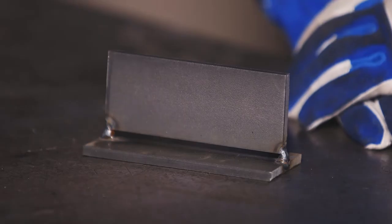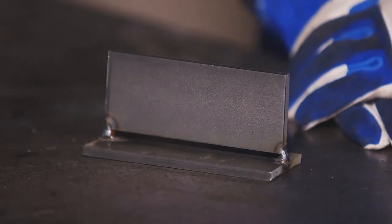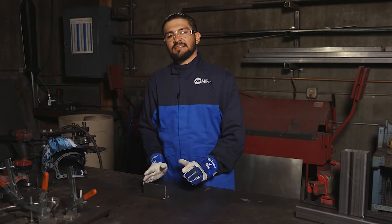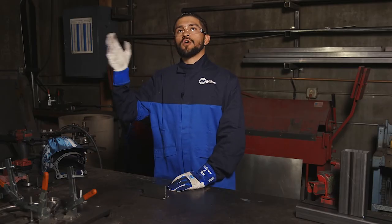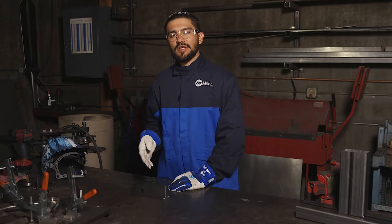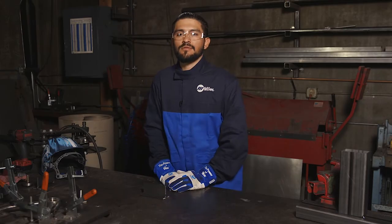If you're a beginner welder, have you ever asked yourself, do I push or do I pull while welding? I'll be showing you two examples today of a push method and a pull method of welding. In most cases, pushing or pulling is up to your personal preference or comfortability. In some cases, welding aluminum or welding overhead, you have to do one or the other, but for the most part, it's up to you which way you want to weld.